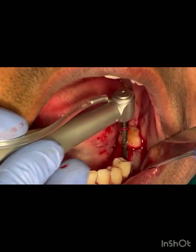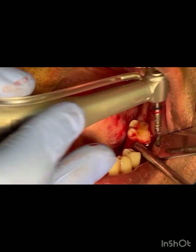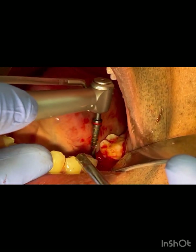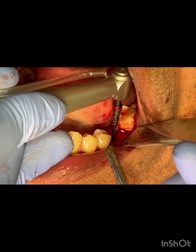All the next consecutive drills need to enter the osteotomy site in the same axis as the 2mm drill — unless you want to intentionally change the angulation, which needs to be corrected at that stage.